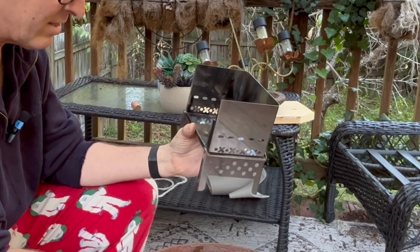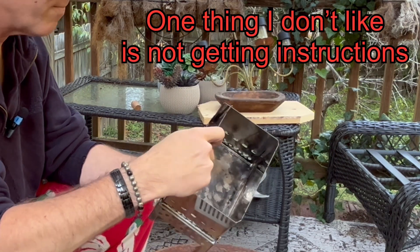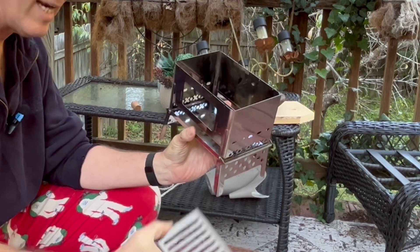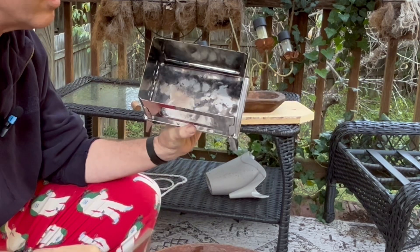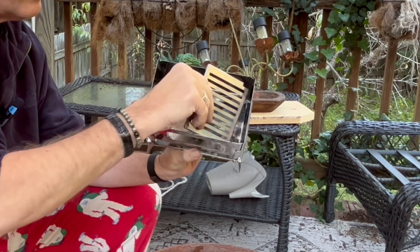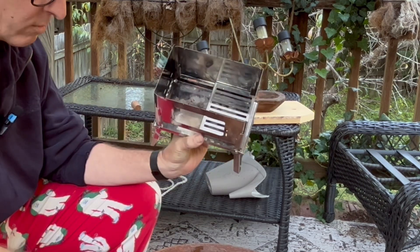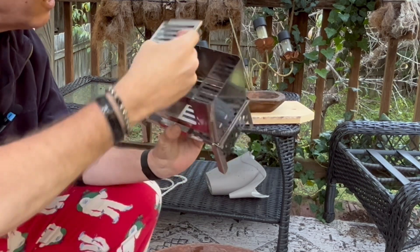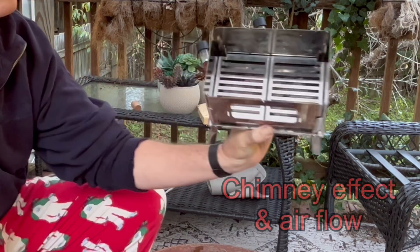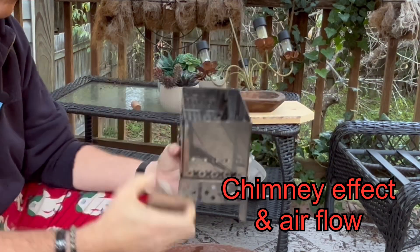It's a puzzle — it does not come with instructions, you need to figure out exactly how it goes together. Pretty easy, just slides right in. You have your grates here that slide on the inside as well — a little notch so they just slip right in. That is your grate for your wood, so your ashes will go down into the bottom, and then there's a nice little door on the front.